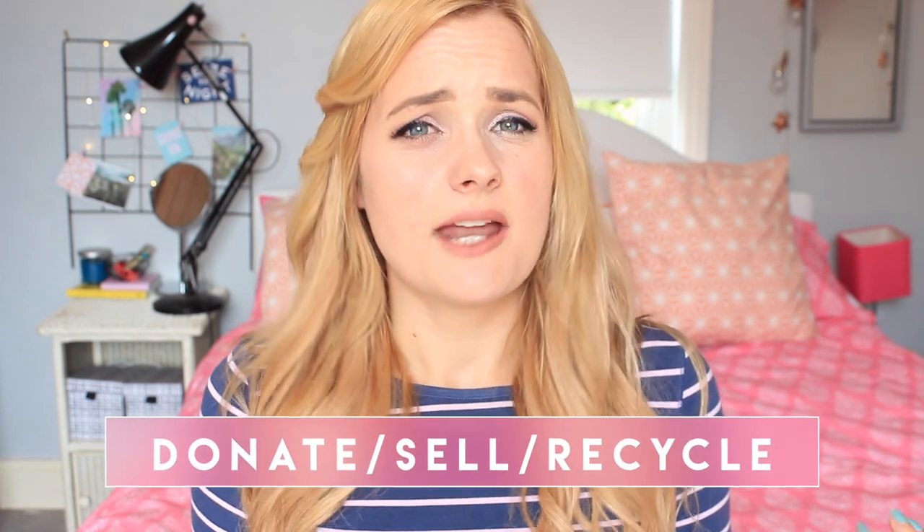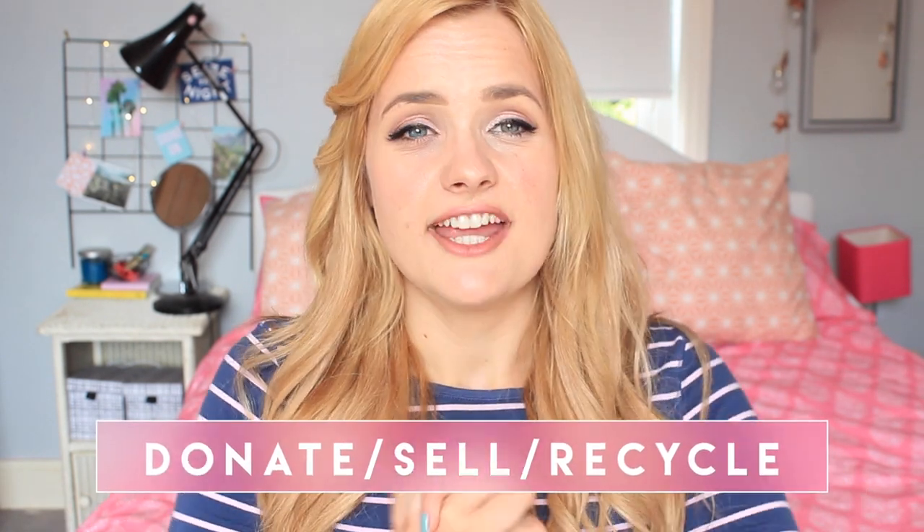Most of my clothes I donate, but I used to sell a lot on eBay. I'm kind of thinking I should try Depop - if you guys have used it before and have any tips and ideas about how to use it, please let me know in the comments because I am dying to try it out. And if I do, I will let you guys know in a video or on Instagram.